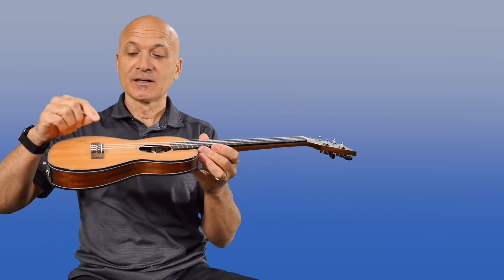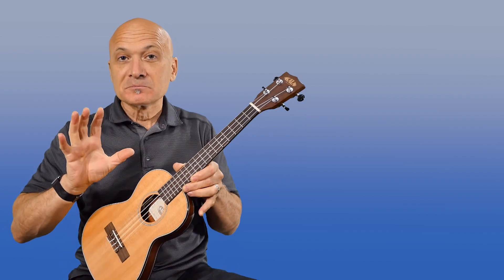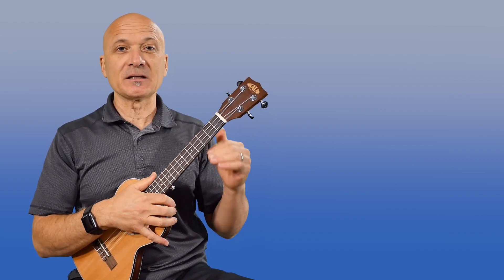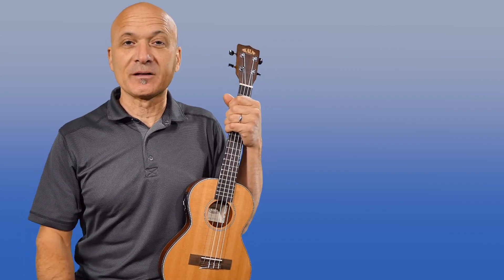Another fix for this action issue is to actually lower the strings, which involves taking a little bit off of the saddle and/or the nut. If you feel like you can handle that, loosen the strings, take the saddle out, file it down a little bit, put it back in. If you don't mind tinkering, you can try it yourself, or send it to a shop and have a professional do it. A lot of ukuleles ship with high action to avoid buzzing on instruments made at the factory level rather than the artisan level. So that's my fix for that nagging G string going sharp. I hope this is helpful — give it a thumbs up. I'm Kalani, thanks for watching.